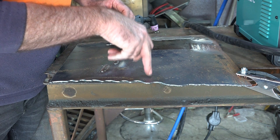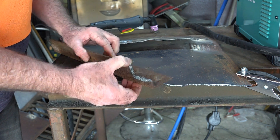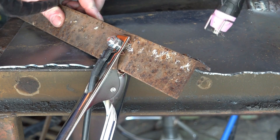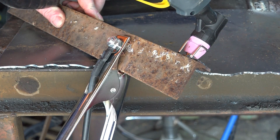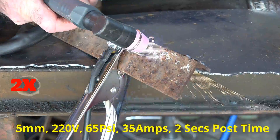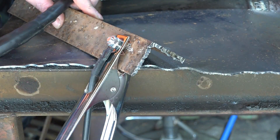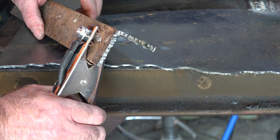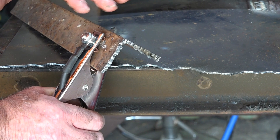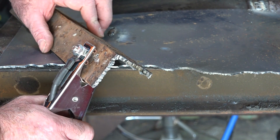Now let's try a piece of 5mm angle iron covered in rust at 35 amps. Rusty stuff is no good to cut unless you have a really good earth connection. The key tip: move your earth clamp as close as possible to where you're cutting. Even on rusty steel, it goes from spitting and struggling to cutting cleanly. Plasma cutters hate rust, but the earth clamp trick makes all the difference.